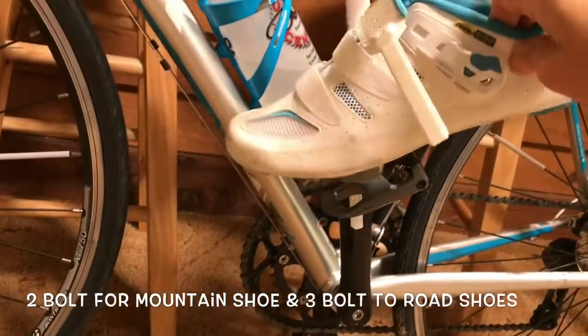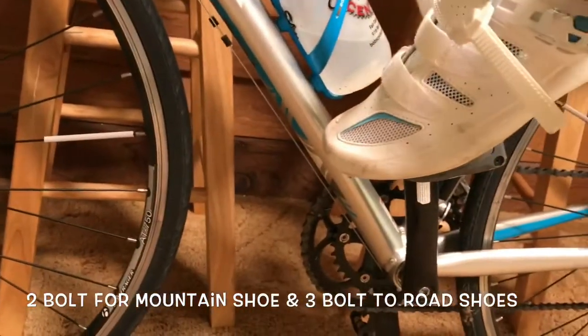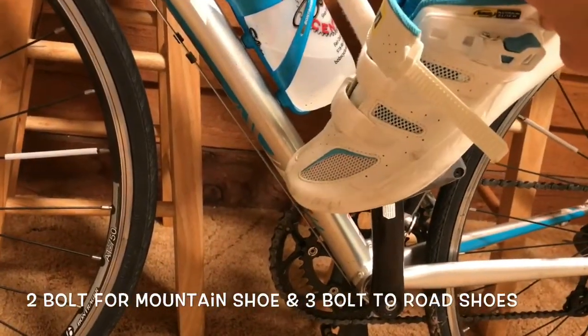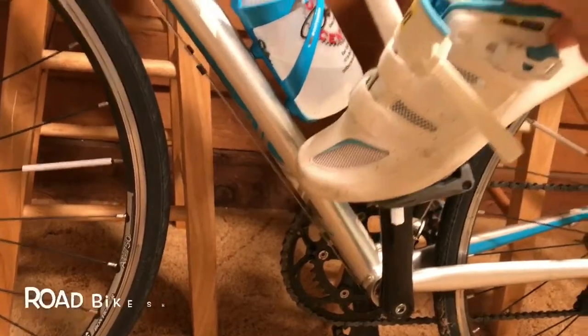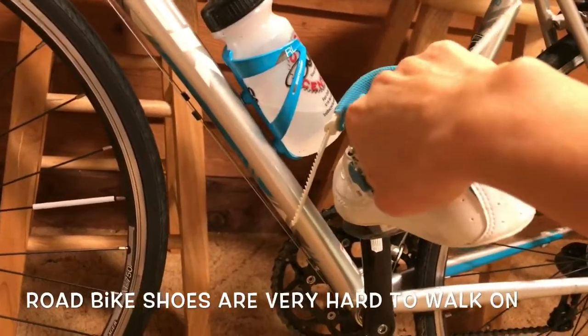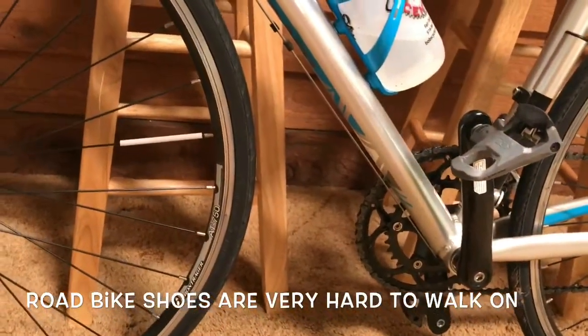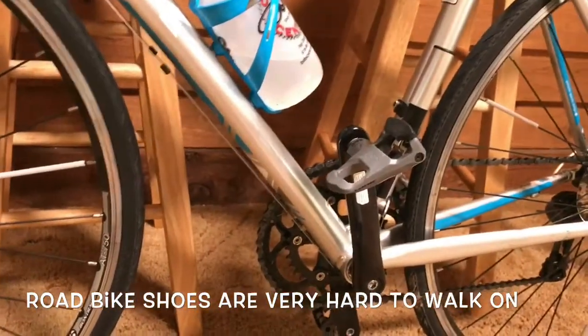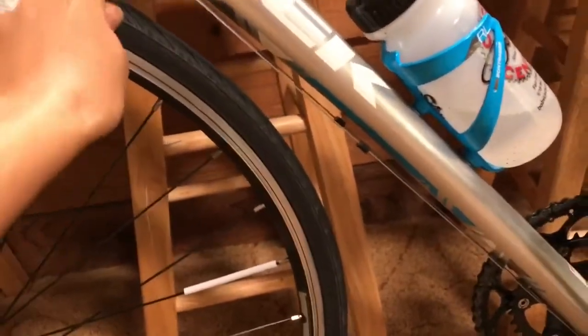Clipless pedals are a little bit tricky to get used to on a road bike because when you stop, your feet are clipped into the pedals, so you have to learn how to unclip your shoes by basically turning your shoe like this. The reason why I'm changing is because there are parts out here in the hills that are not road.